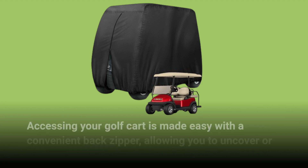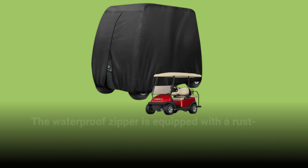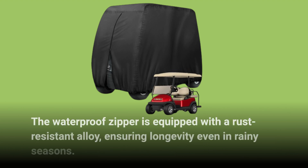Accessing your golf cart is made easy with a convenient back zipper, allowing you to uncover or cover your cart without hassle. The waterproof zipper is equipped with a rust-resistant alloy, ensuring longevity even in rainy seasons.